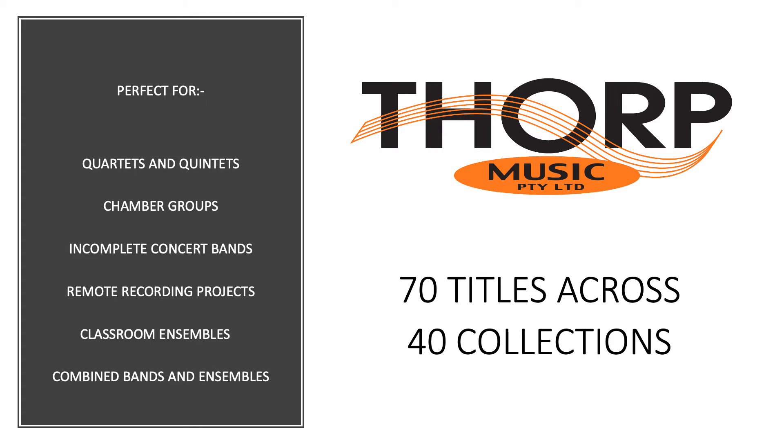For a classroom setting, our flexible ensemble sets have parts for everyone, even those tab-reading guitarists.